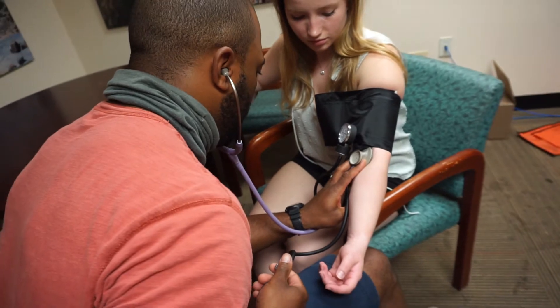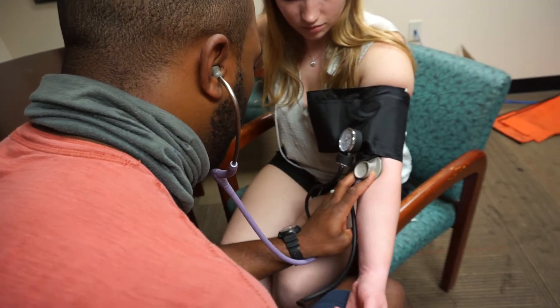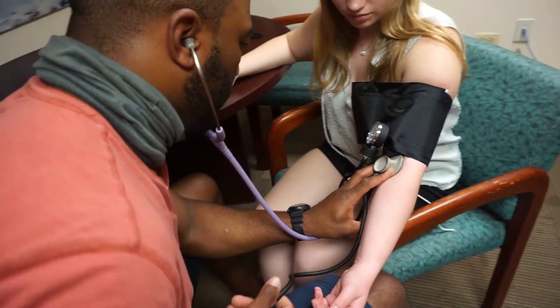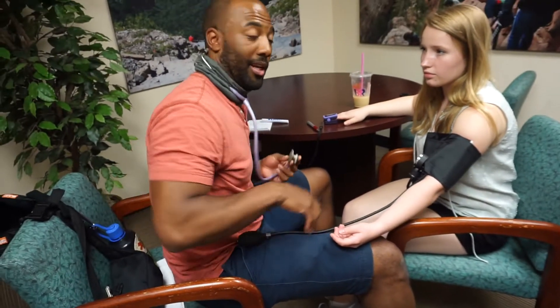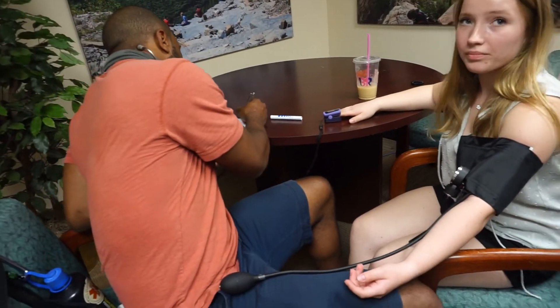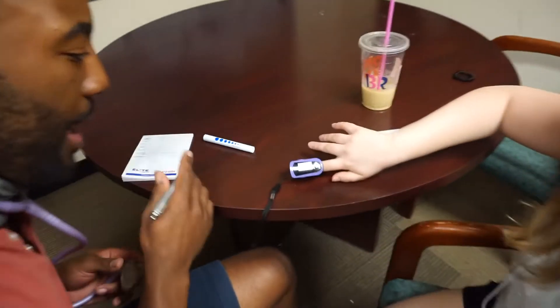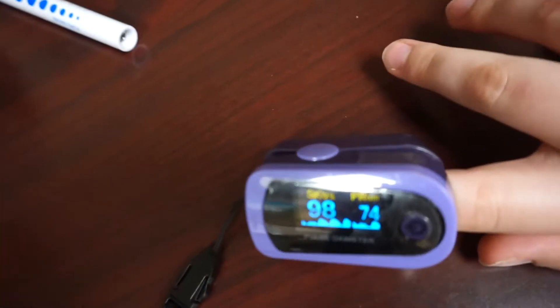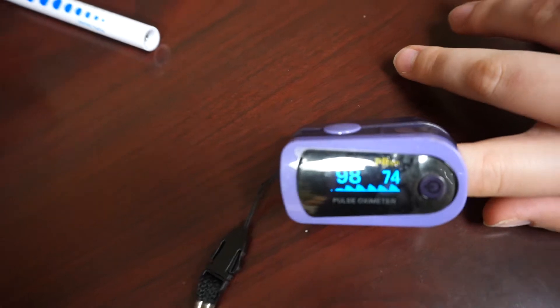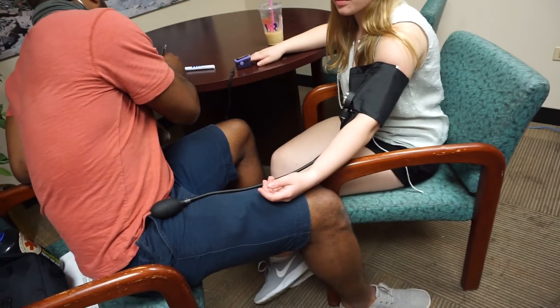We'll go into the actual sphygmomanometer in more detail later. Dee, what did you end up getting? I got 110 over 72. So that's our blood pressure. The pulse ox reading right now is 98% saturation, and the pulse ox is also showing a heart rate of about 74 — but we're still going to take a manual heart rate.